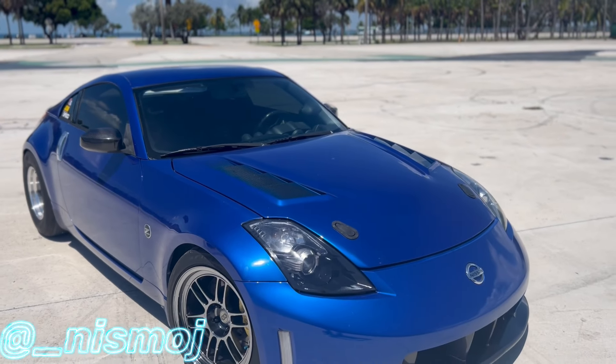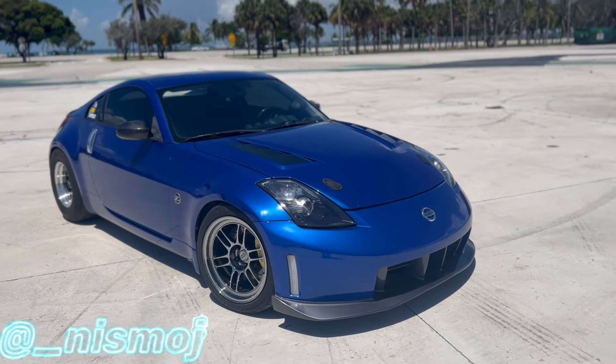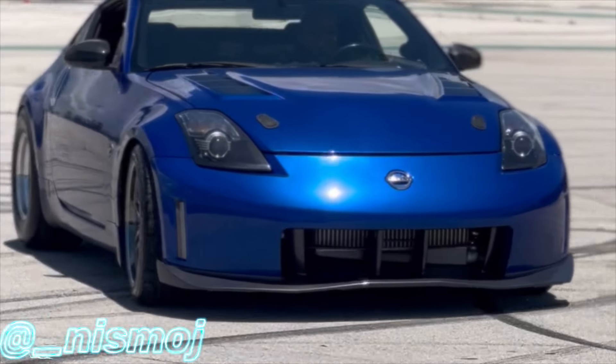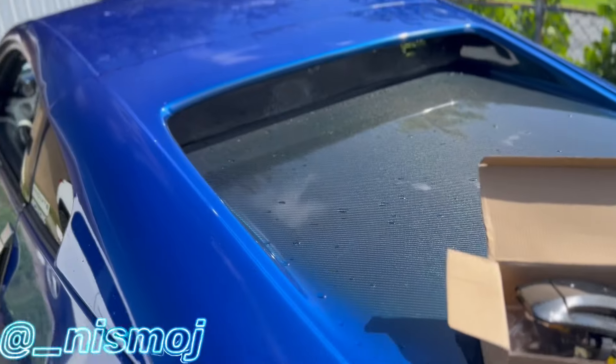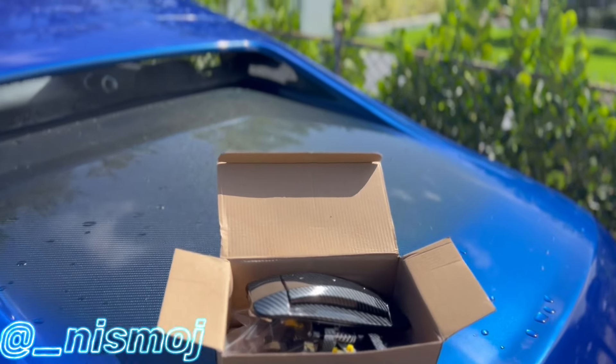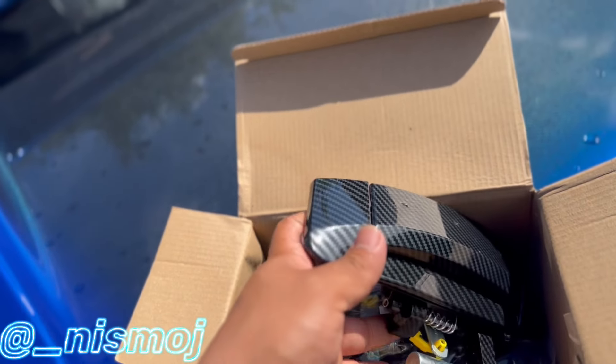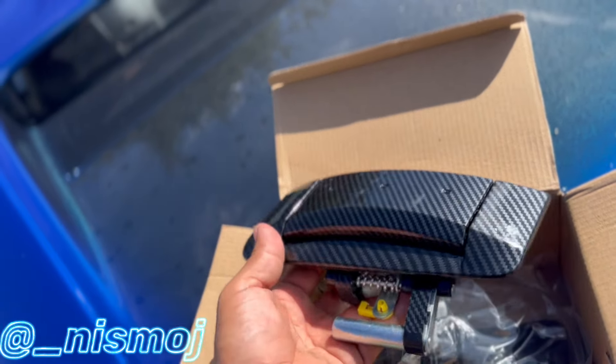Alright guys, let's get into the handles. Alright guys, we're back home — it started freaking pouring and I was driving the Z in the rain.